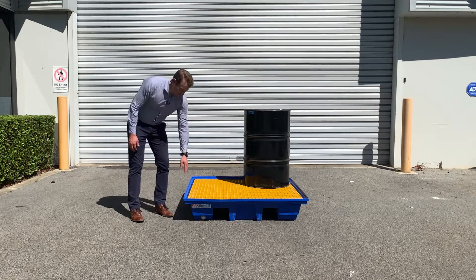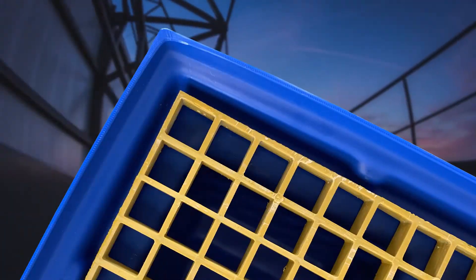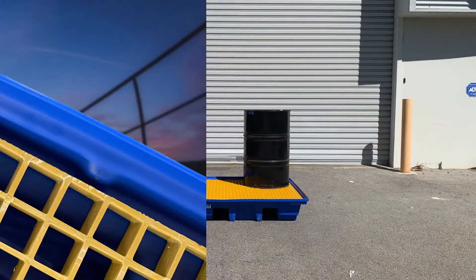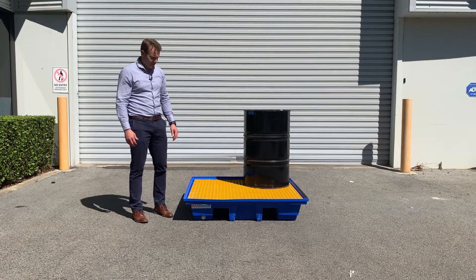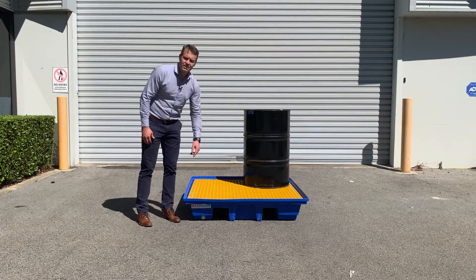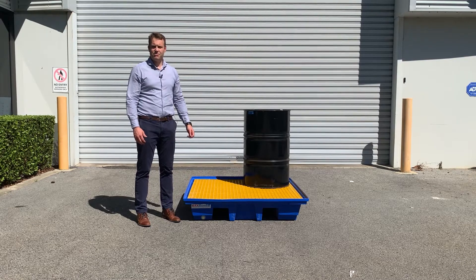The bund comes complete with a spill drain around the edge which is easily identifiable for liquids or chemicals that have spilt, because it will run to the edge. It comes with a heavy duty non-slip fiberglass grate which is removable so you can clean the bund out.